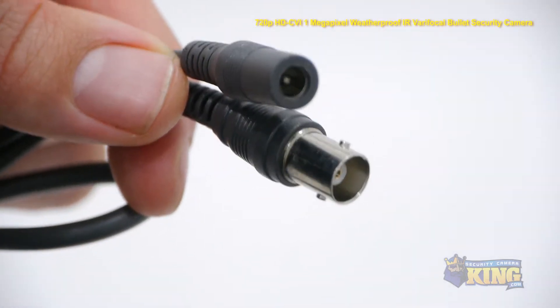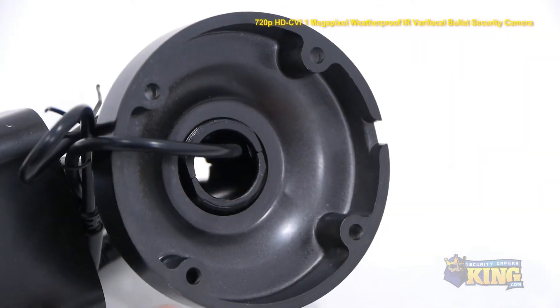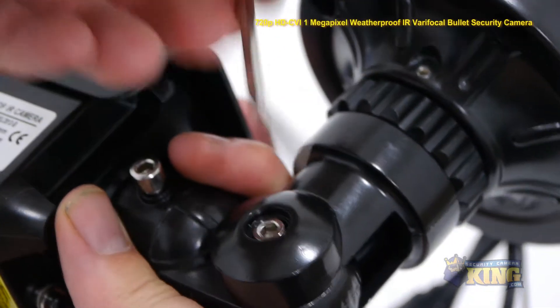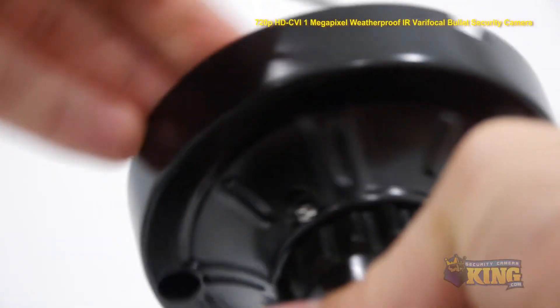Attached to the camera, you'll also find a video output and a 12 volt DC power connector. Use the screws and anchors provided to mount the camera. Then use the large allen wrench to loosen and adjust the two hinges on the arm of the camera. Then use the small allen wrench to adjust the hinge at the base.